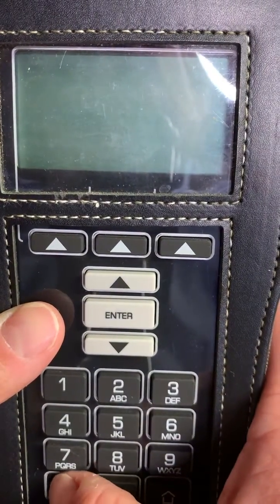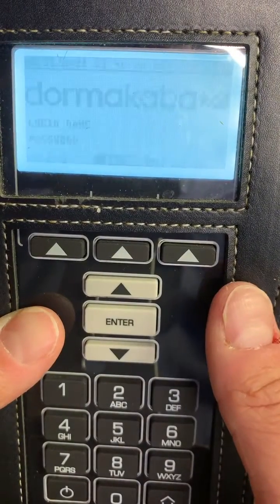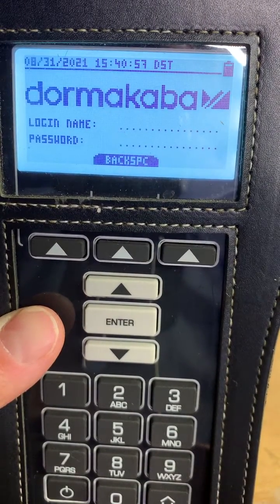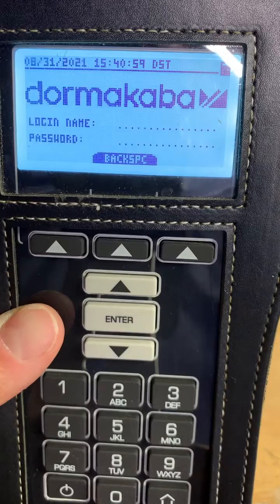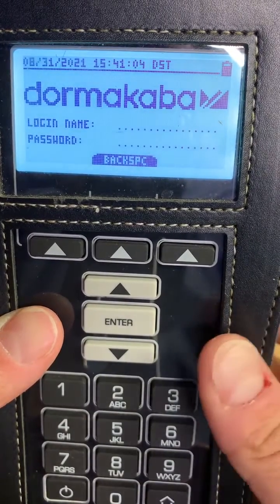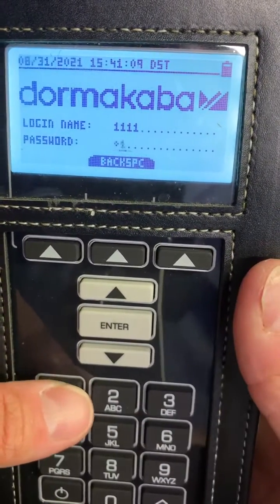We'll start off by clicking and holding the power button to turn it on. You will have had to sync this unit with the software — please check another video; I'll link to it in the notes section on how to update your programmer. You will log in with your username and password.